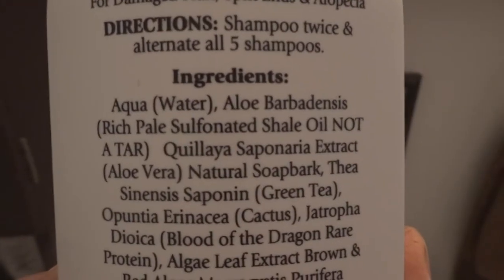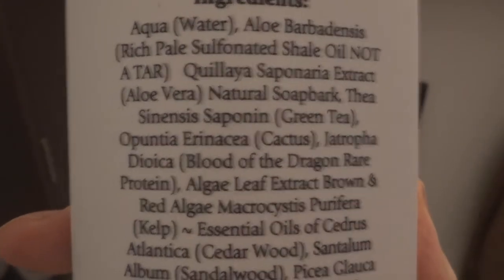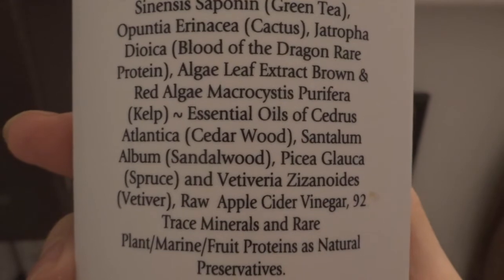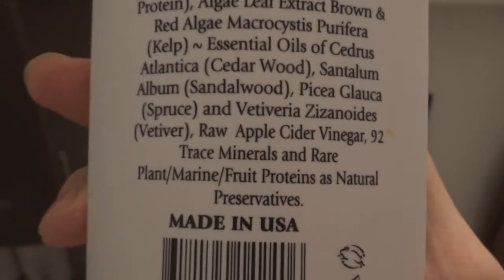So I'm leaving it to the professionals. This guy knows what he's doing — he was a hairdresser, worked with all the chemicals and was like, this is not good. Then he figured out a way to get natural ingredients into a shampoo. Let's look at the ingredients of the pine shale: water, aloe extract, green tea, cactus, blood of the dragon — that's like an herb, it's just red. Algae, red algae, essential oils — cedar, sandalwood, spruce — raw apple cider vinegar, trace minerals, and natural preservatives. So it's all good.